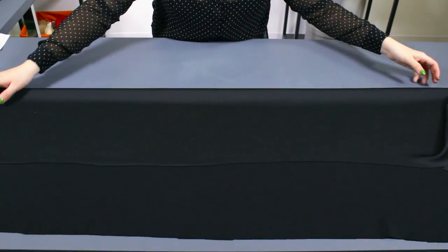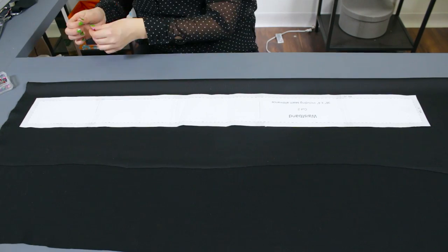Lastly, fold the fabric over again and cut 2 waistbands using the waistband pattern piece.